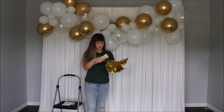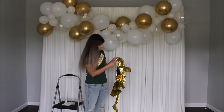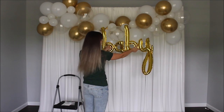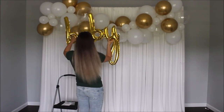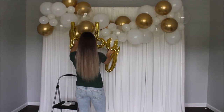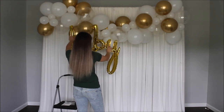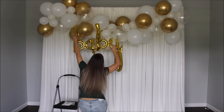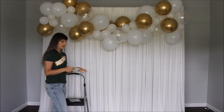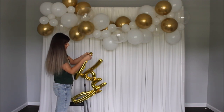Now let's add the foil baby balloon. They do include a straw to blow it up — there's an opening, so you insert the straw and start blowing. I want to put it somewhere on the garland. I'll use glue dots to attach this baby balloon. The glue dots can be a little tricky to stick to foil balloons, so you have to place it and rub it in.